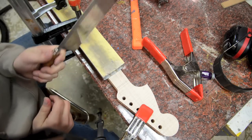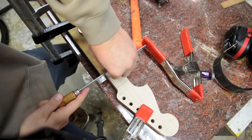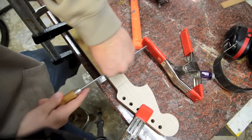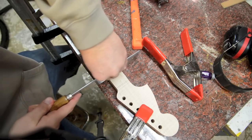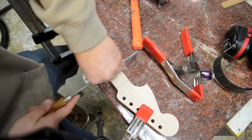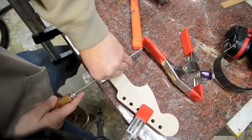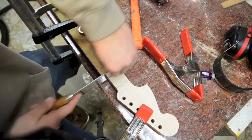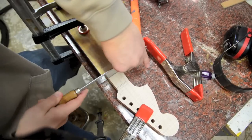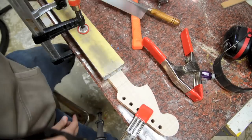Next is to cut the frets. I get a fret saw and a straight edge, line this up, and go down about an eighth of an inch, making sure to stay along the straight edge. You cut it by hand slowly — maybe go down a little more than an eighth. The straight edge keeps the saw vertical so it doesn't move, and when you press the fret in it's straight. Just keep moving down. Moved it down to the second fret — it's pretty simple.